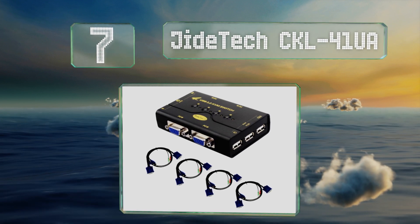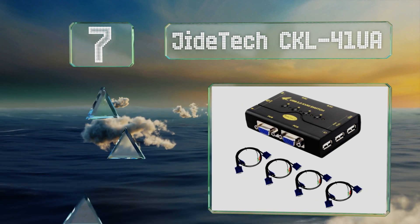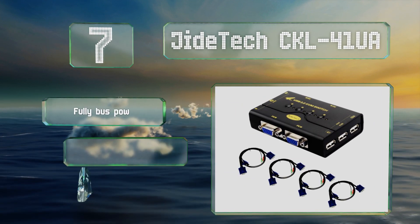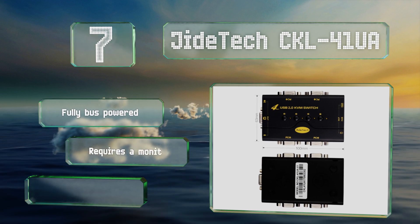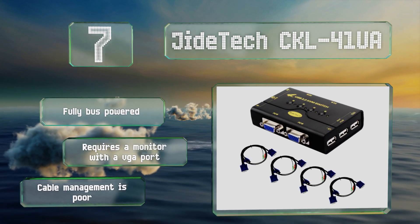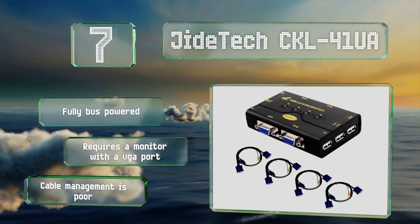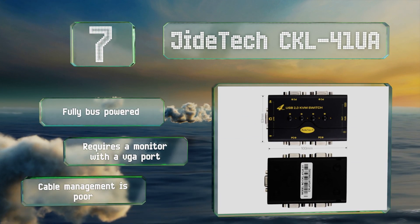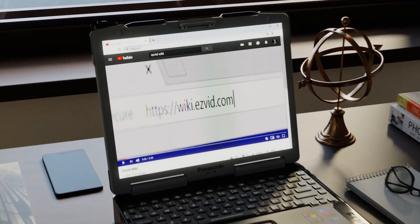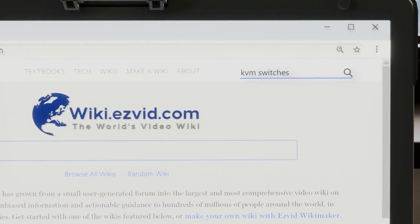Coming in at number seven, not only is the Giant Tech CKL 41 UA one of the most dependable options, it also costs very little for something that lets you control four PCs from a single set of input devices. It has ports on the side specifically for a keyboard and mouse, and one for attaching a USB hub. It's fully bus powered, but it does require a monitor with a VGA port and its cable management is poor.